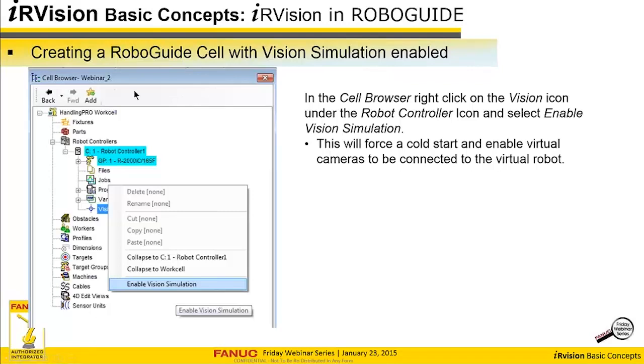This is the cell browser. If you use RoboGuide, you'll be familiar with it — it's basically an object within RoboGuide that has all your different objects: your robots, fixtures, and parts. That's how you can quickly access them and manipulate their properties. At the bottom of every robot controller, there'll be a vision icon. To get started with vision simulation, you right-click that and enable vision simulation. This will cause the robot to do a cold start and then it'll be ready to go.